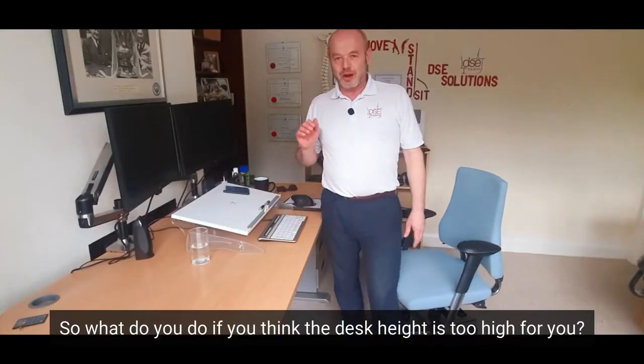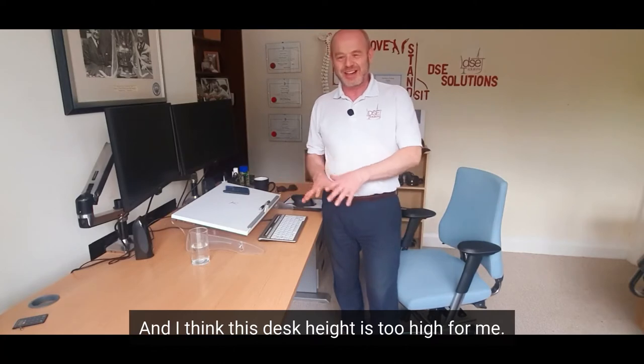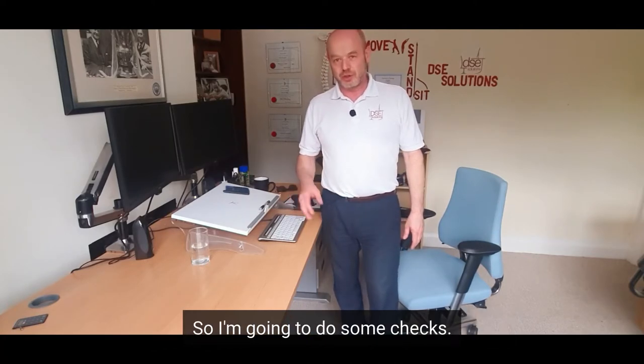So what do you do if you think the desk height is too high for you? Well, I'm Simon and I'm 5 feet tall today, about 157cm, and I think this desk height is too high for me, so I'm going to do some checks.